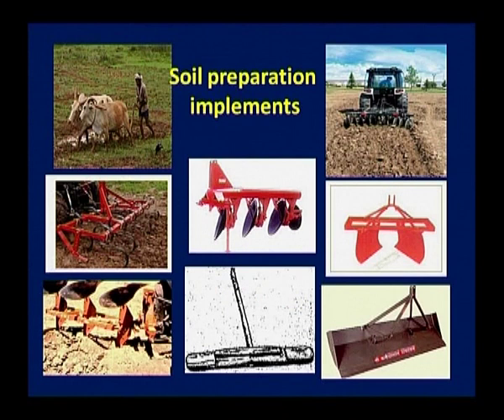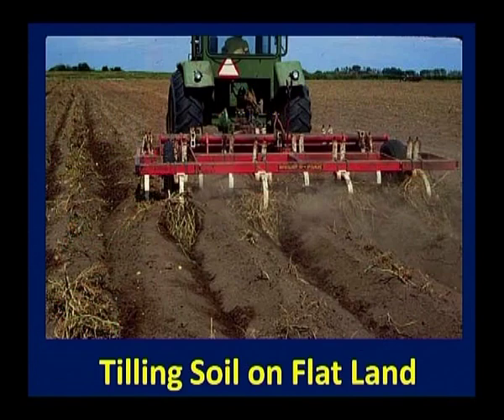In earlier days, people used to plow with the help of animals, as you can see in the figure. Then with mechanization, tractor plows became available with tractor discs attached. The disc plow is used for breakdown of the soil and making channels. Levellers are used for breaking down big pieces of soil. These cultivators help in tilling of the soil for sowing purposes.